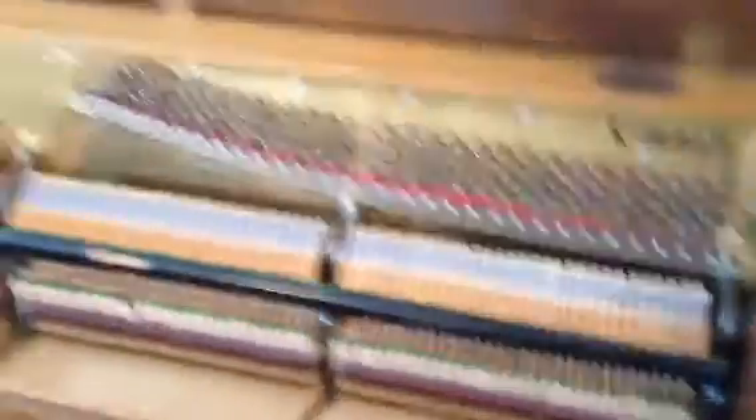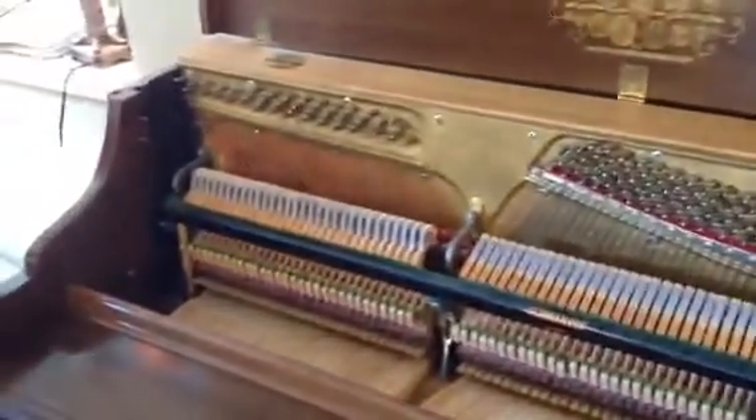The interior is of course equally as nice. Hammers, strings, and pins are all there, in great working order. As you can see, no corrosion of any kind to speak of.